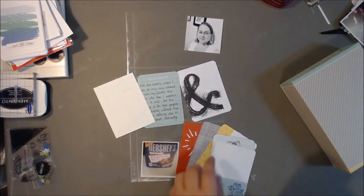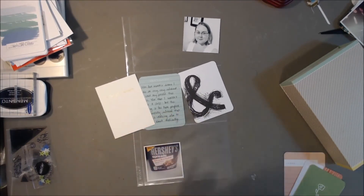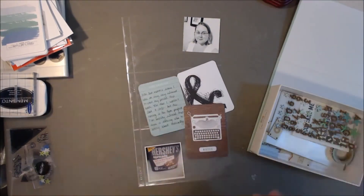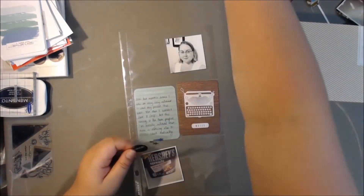I'm just trying to find some cards — I'm going to put those little Instagram-sized photos on some cards and do some journaling, and just have it all kind of come together on this page.